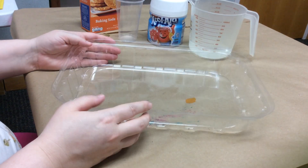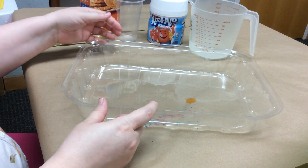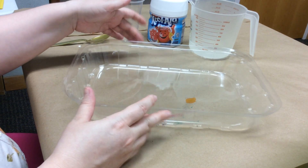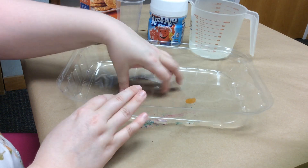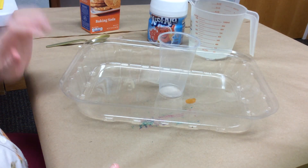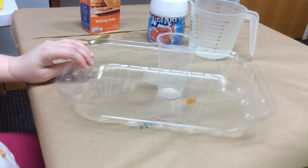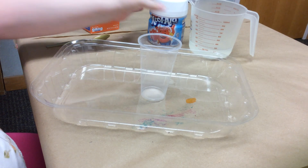So I'm going to take this plastic top to a foil casserole dish — I reuse these a lot for this — and I'm going to put my cup in the center of that and add some Kool-Aid.